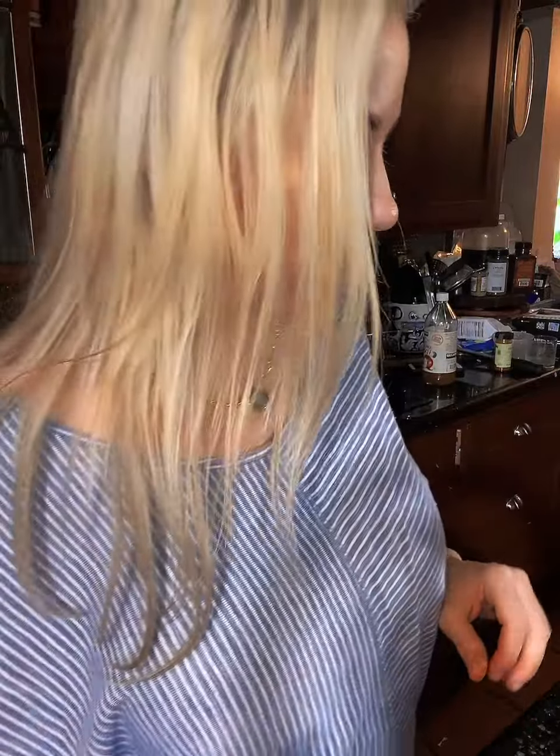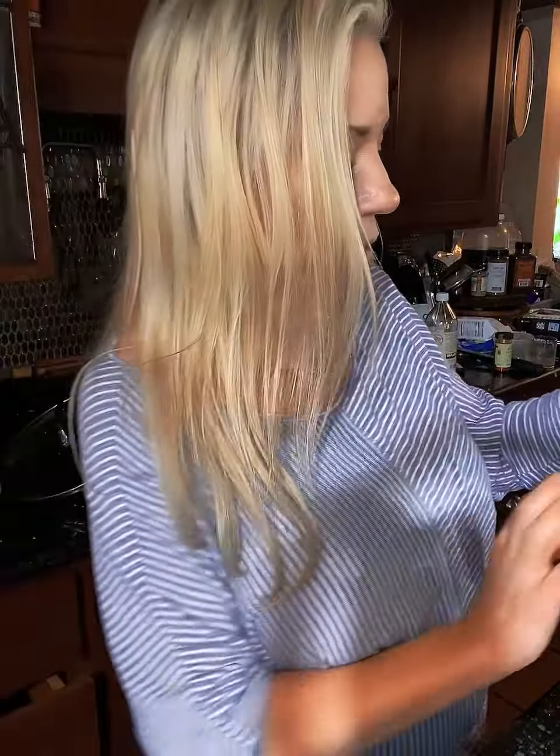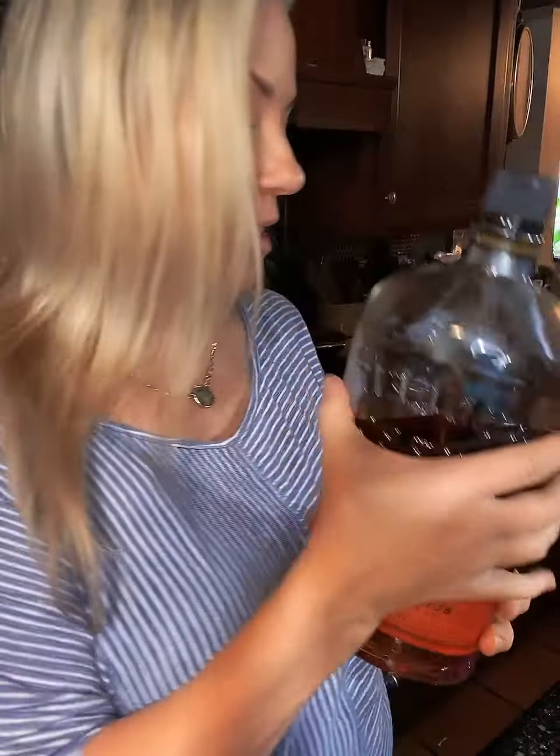Okay, so we are doing a taste test. I've squeezed some lime juice into my glass, and this time I'm going to use Bullet, which is one of my favorites.